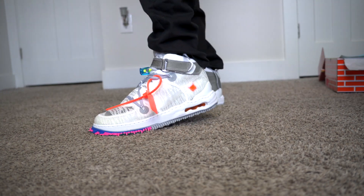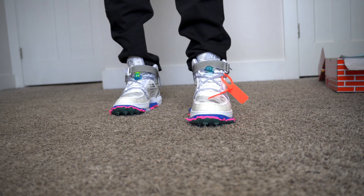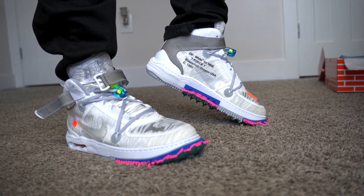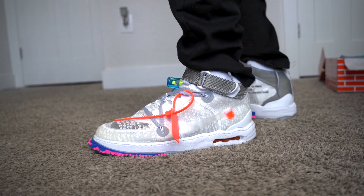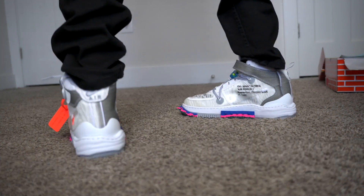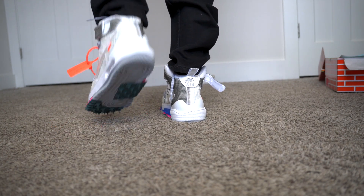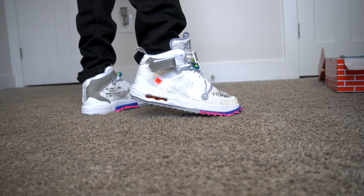As you can see on foot, the shoe is super clean, guys. I was pleasantly surprised. I hit on these on Exclusive Access last week. These are my first pair of Off-Whites that I've hit on, and I was kind of uncertain, especially about the spikes on the front. But honestly, on foot, the way these shoes look, it's just super clean. All the textures and everything on the upper and the midsole and even the spikes — it's just a very unique shoe.